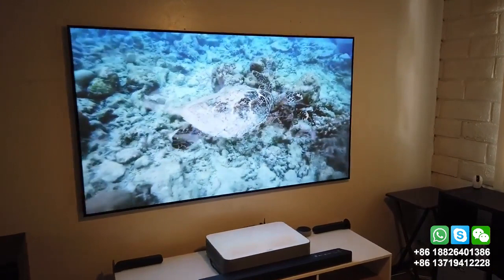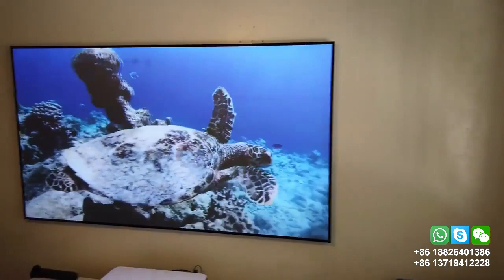Let me open up the blinds. This is during the day — very bright outside. The blinds are open now and look at this, the picture still looks fantastic.